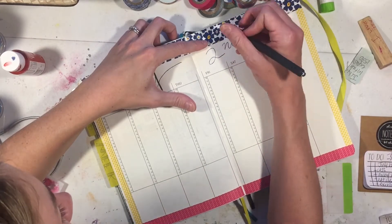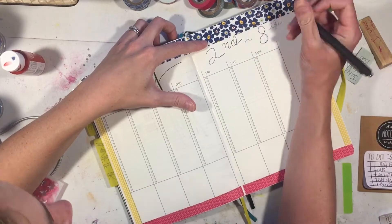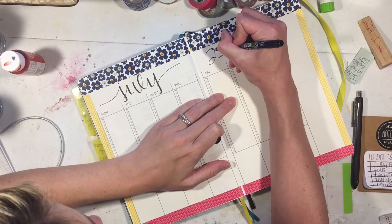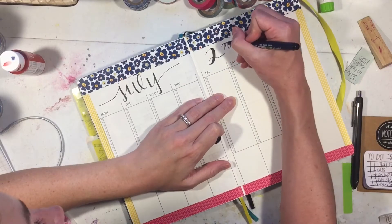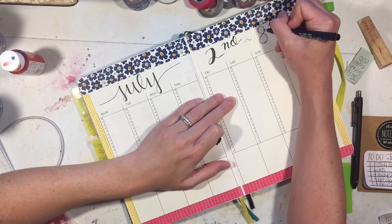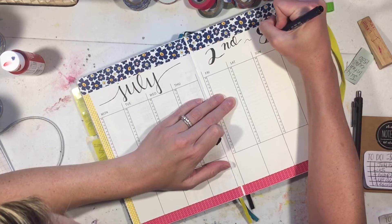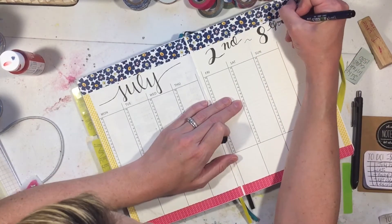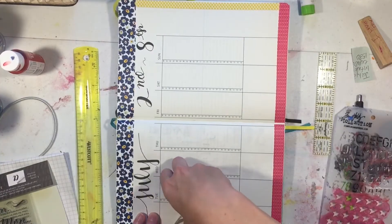I really need to find a spread on how to do calligraphy numbers, because I know how to do letters mostly but I really don't like the way my numbers turn out. I'm thickening those up as well. That Tombow calligraphy pen is probably one of my favorite pens, especially when you're trying to thicken up strokes on words that aren't super big because it's got a littler tip. Second through the eighth - the numbers I could take or leave, but it works.